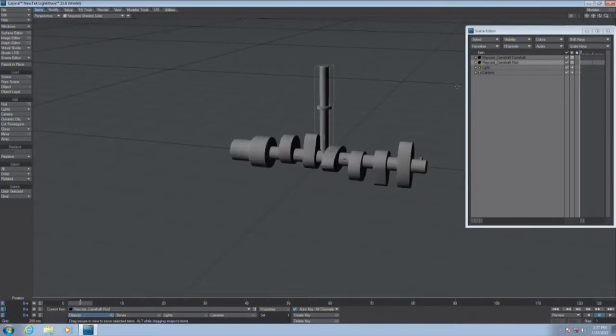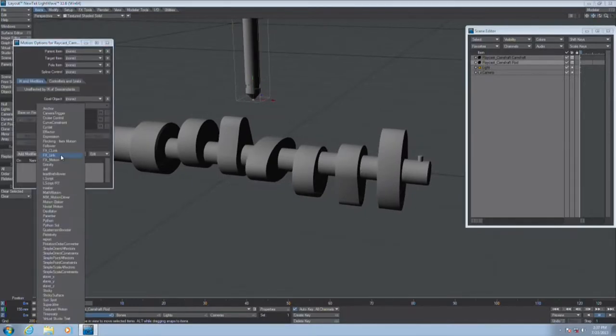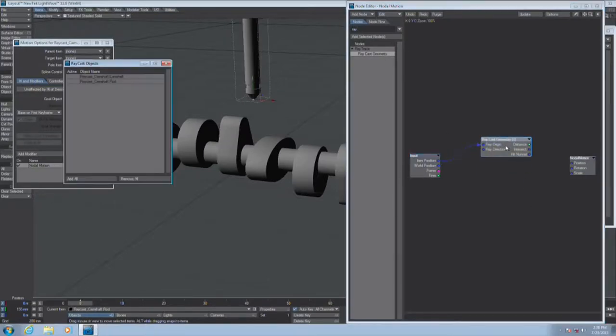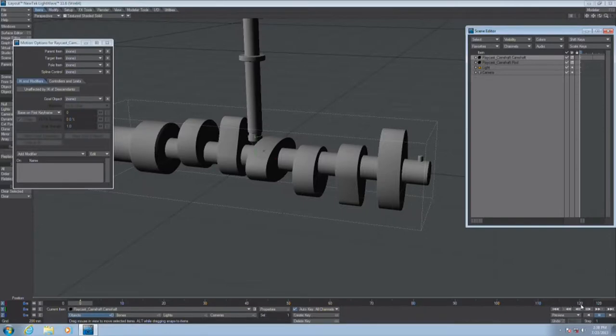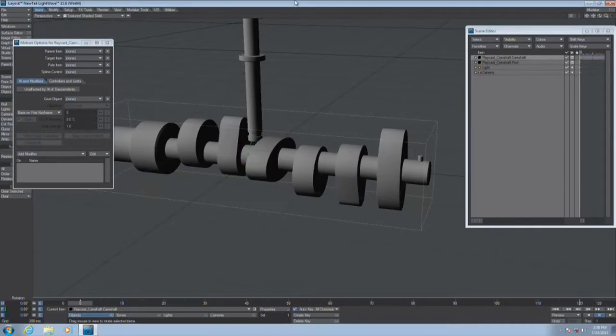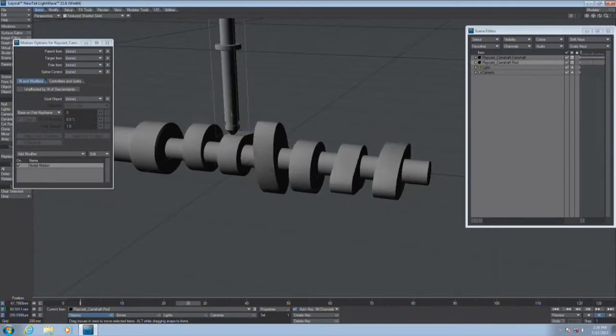Such as what I've got here is a camshaft and a cam pin or cam rod. I want this rod to pay attention to this camshaft. Again, this is going to be nodal motion. I get up my Raycast geometry node. Item position is the origin. I want to pay attention to the camshaft, and I want its intersect to drive its position. So now if I were to take this camshaft and rotate it — I'm not on a cam, so all I have to do is just move this to where a cam is.